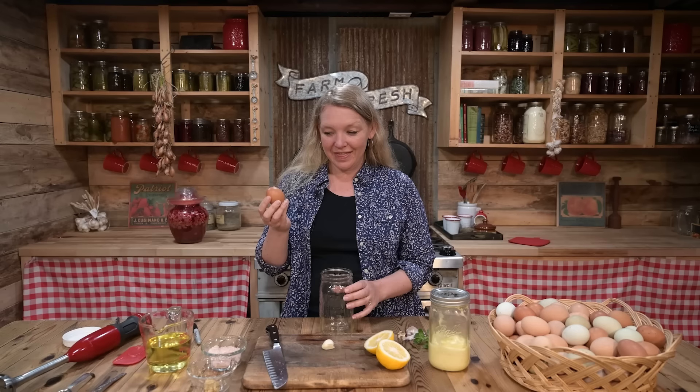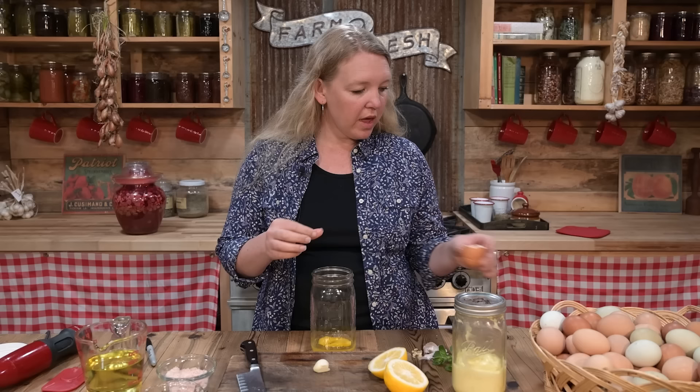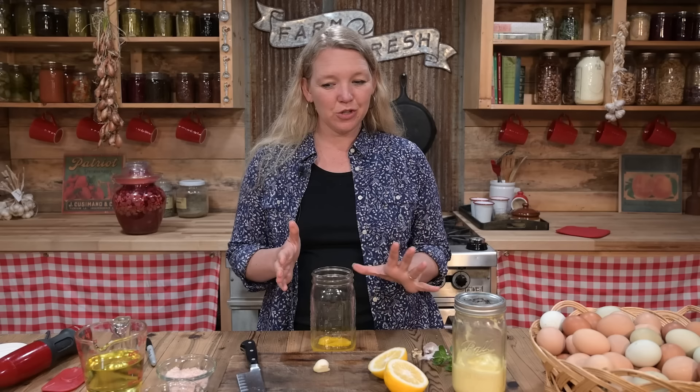First, we need one very fresh, room-temperature egg. We are going to be consuming this raw, so make sure it's really fresh and from a really good source so you don't have to worry about salmonella. This one is a very fresh egg right from the chicken coop. I'm just going to crack the whole thing in. You can use two egg yolks if you prefer, but I like to use the whole egg so I don't have any waste.